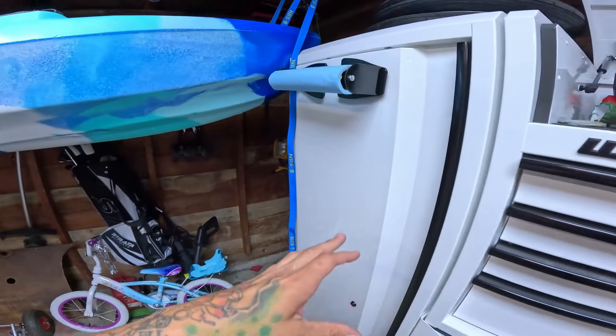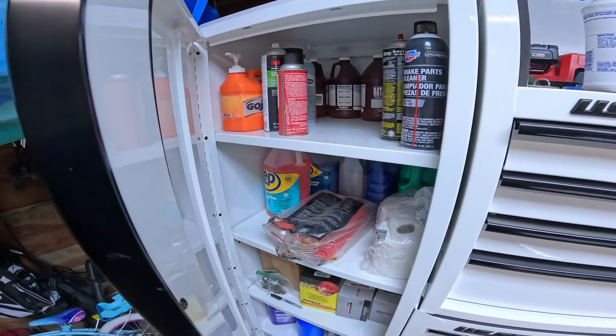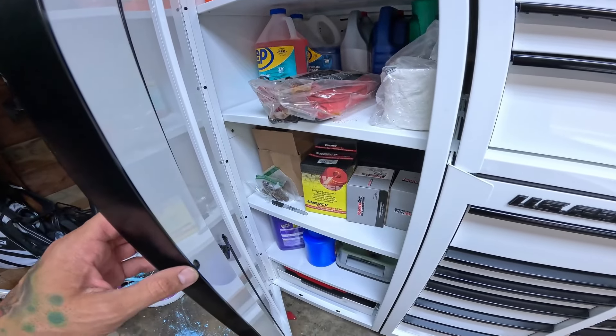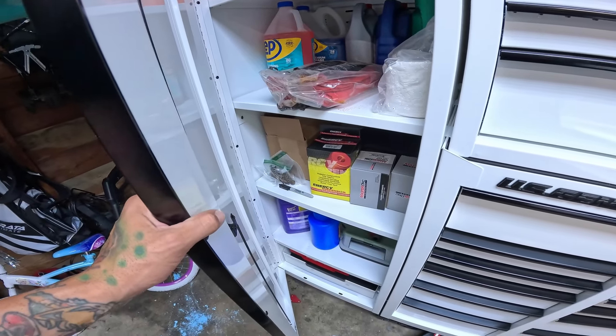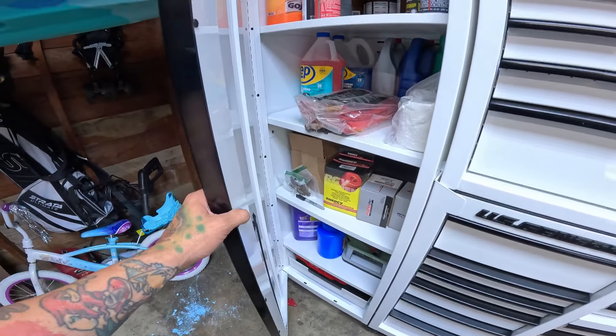Over on this side I've got just your basic brake clean, Gojo, extra parts that I have yet to install on vehicles, and just your basic at-home garage junk.